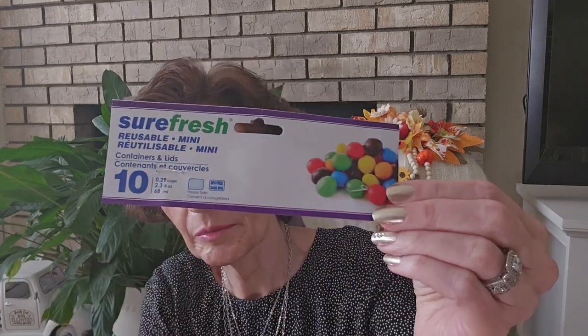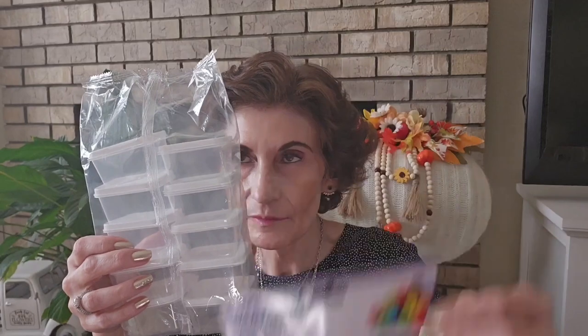My point of telling that story was I needed something to put my little partial in, since they didn't give me even a little container. So I got these SureFresh reusable mini containers with lids — that's 10 in a pack. I figured maybe my partial will fit in here just so I have somewhere to store it.